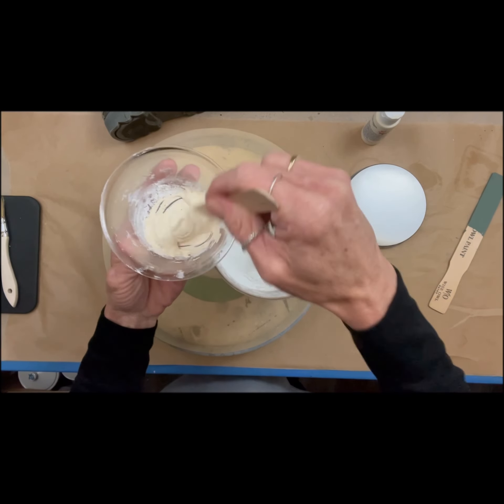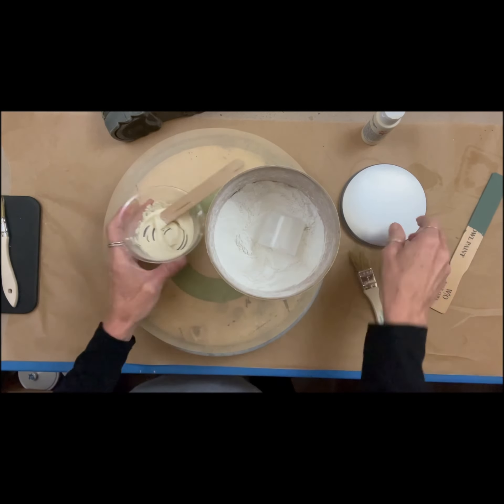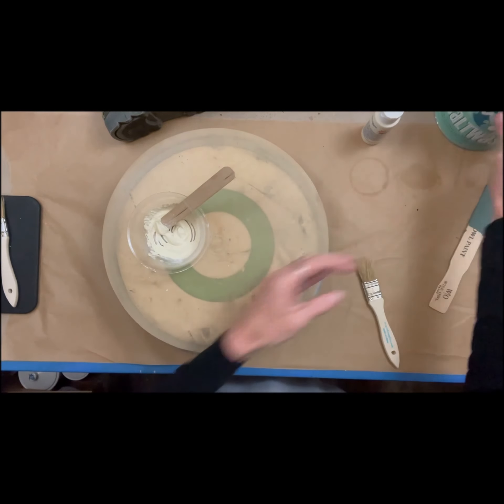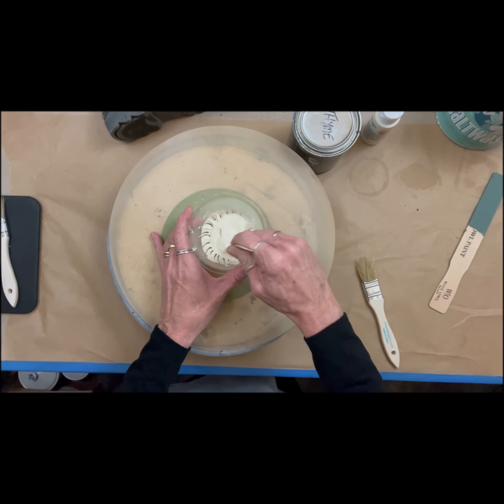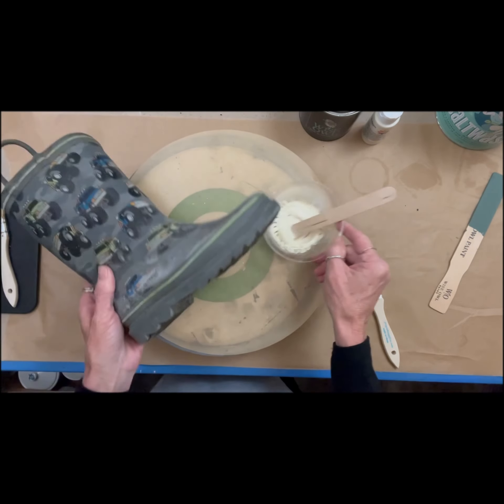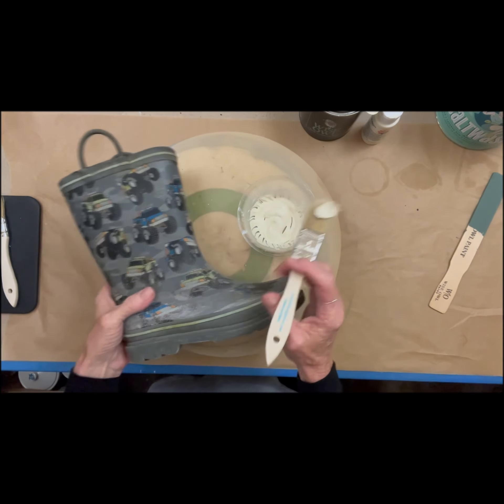It's an agent you can add to any paint at all. It does not change the color of your paint either. Each paint, though — like acrylic opposed to chalk paint — it's going to be a different amount. You're going to need less when using chalk paint than you would with acrylic paint. So just be mindful of that.